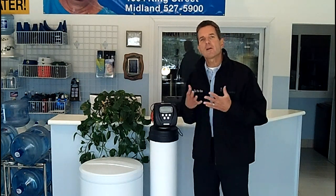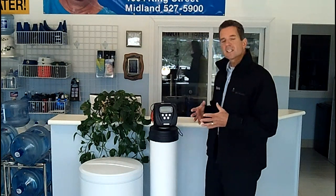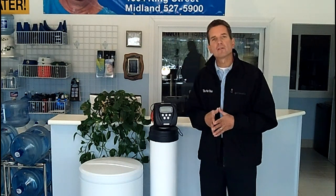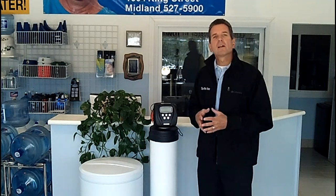What we're talking about today is how does a tannin filter actually remove the tannins from your water. It's very similar to a water softener — it looks like a water softener, and to some degree it works like a water softener, and those are the similarities.